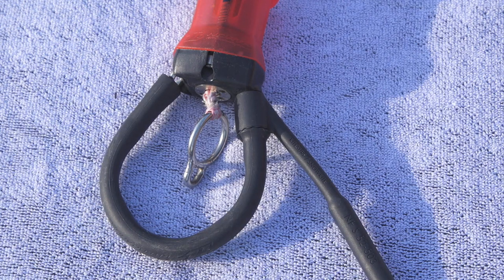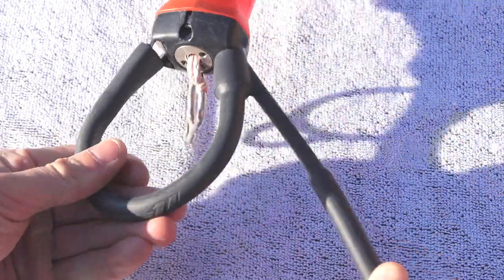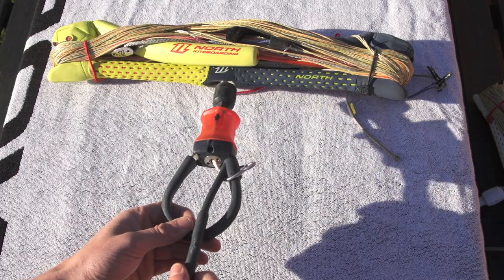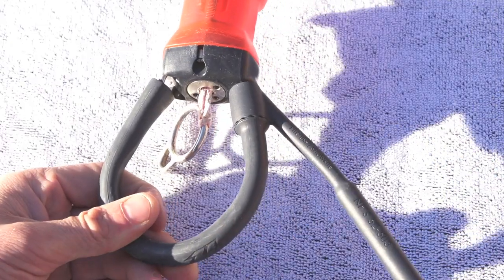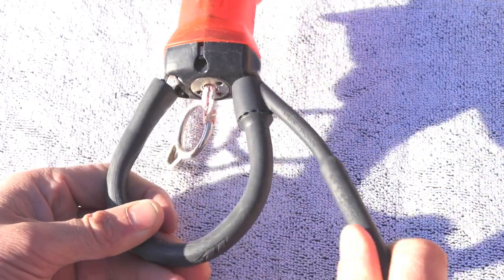Right, so I've had a few requests to see how to tighten up your chicken dick or your donkey dick or whatever you want to call it. So if this is moving around too freely, getting in your way, stopping you hooking back in or just generally annoying you,